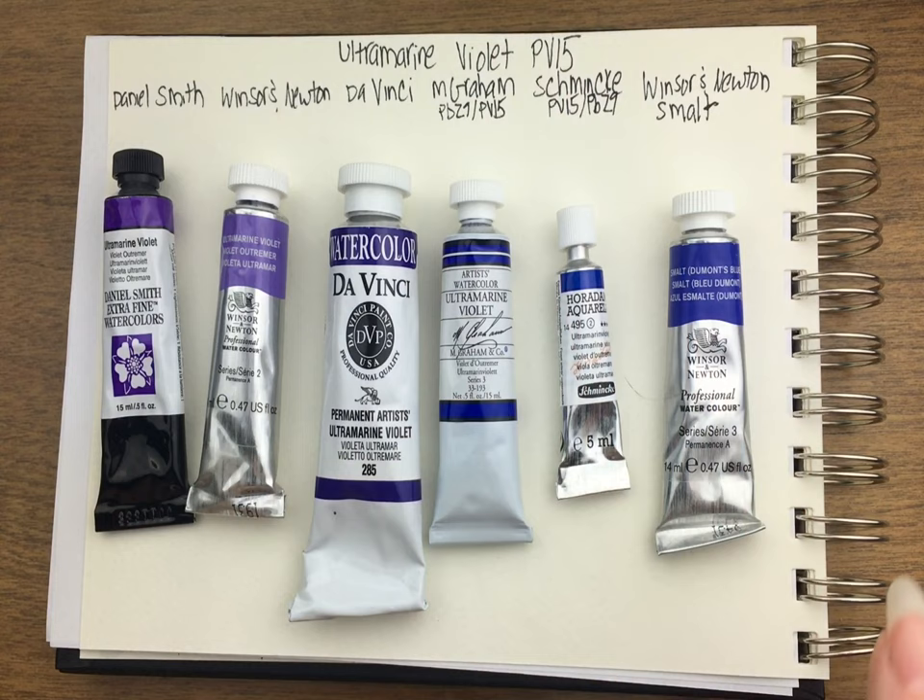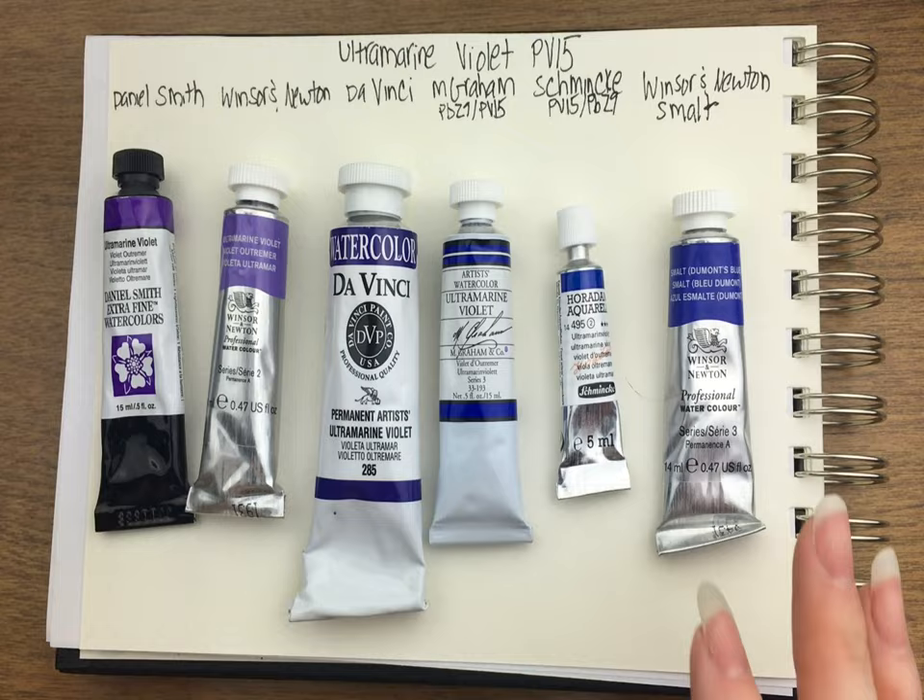Smalt is PV-15 — it's a Winsor & Newton paint from their jewel tone line. It is blue like the two that have ultramarine blue in them, or it's bluer, without being a dual pigment paint. So if you like the color of either M. Graham or Schmincke and you want a single pigment, I would highly recommend Smalt. I couldn't believe how much I loved it when it came in the mail.